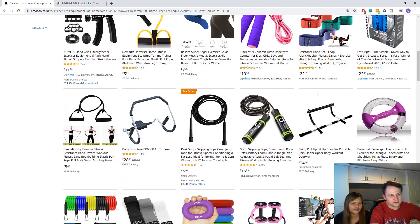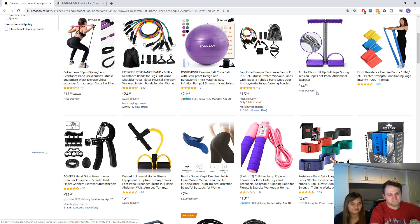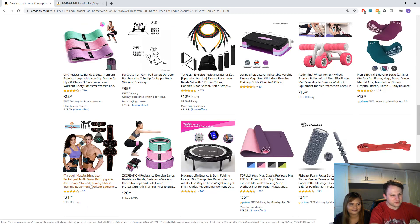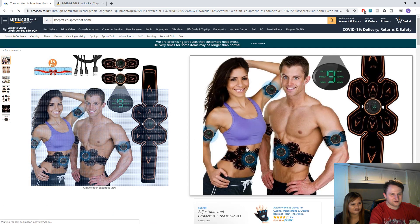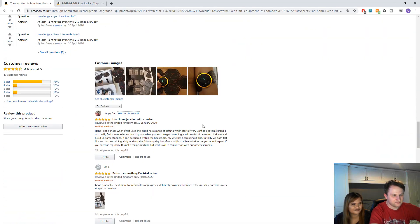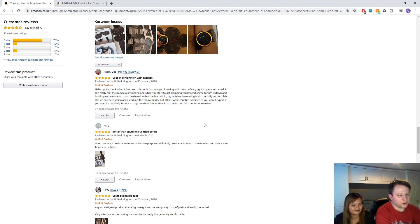Can you do a jumping rope in the room? We're going to make a lot of noise jumping up and down. What's this? A muscle stimulator — ab toner, upgradable ab training, stomach toning, fitness training equipment. Can you read the reviews? 'I got a shock when I first used this, but it had a range of settings.'